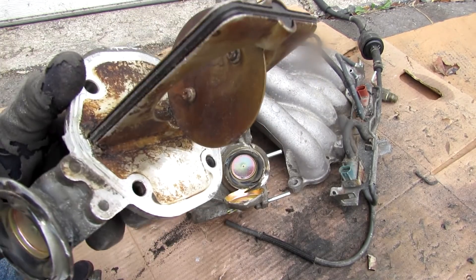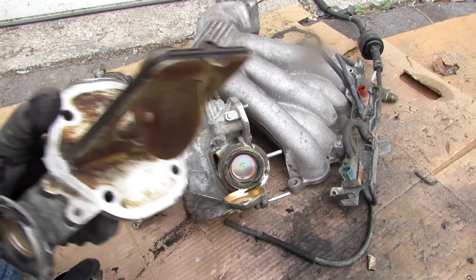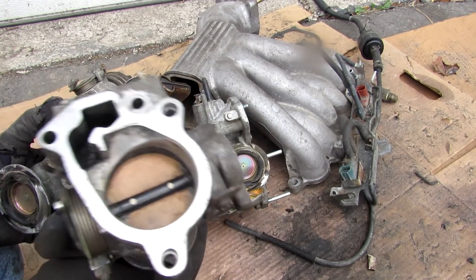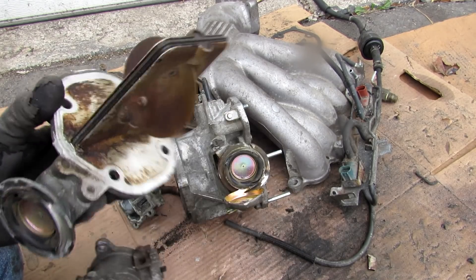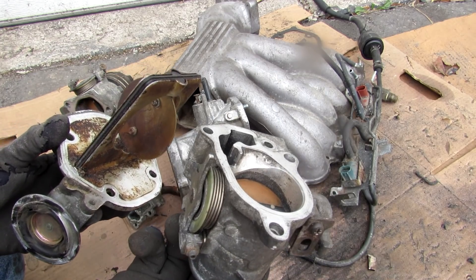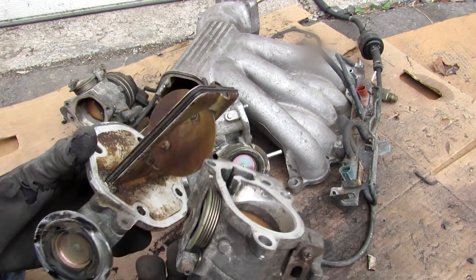That's pretty much all the components in the air induction acoustic system. These throttle bodies and air intake systems get really dirty, so make sure you clean them out periodically. Follow me on Instagram for more behind-the-scenes footage, and subscribe and hit the bell notification icon to see more videos like this one.